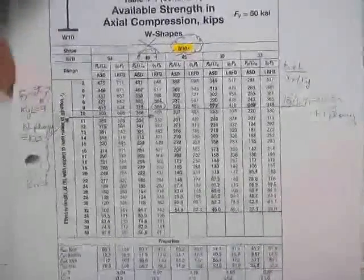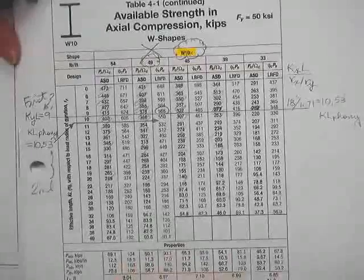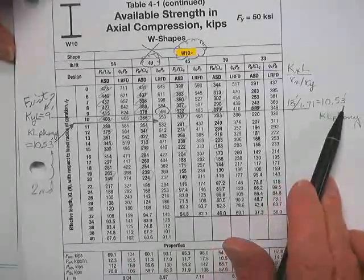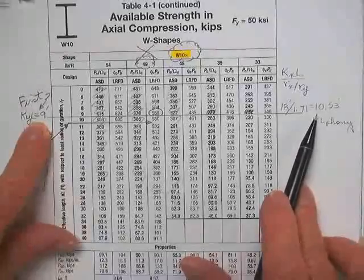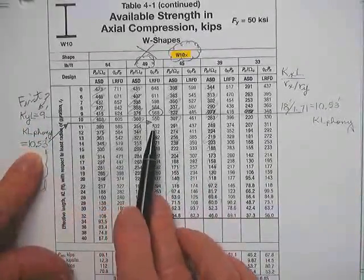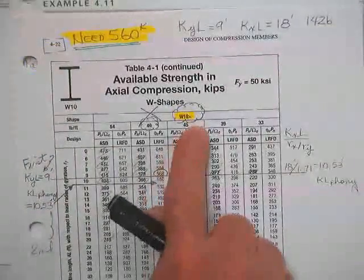You can enter that into the table, even though it's not made for that, and you will get exactly the answer that is appropriate. You need a 10.53-foot column. Since the 10.53-foot effective column is longer than the one you checked — 9 feet — that means you've got a lesser load because you have a longer effective length. I'm just going to go ahead and enter 11. Nope, didn't make it — doesn't come up with the required 560 kips. So you can't use a W10×49.